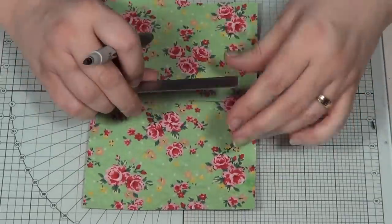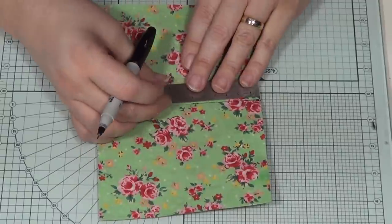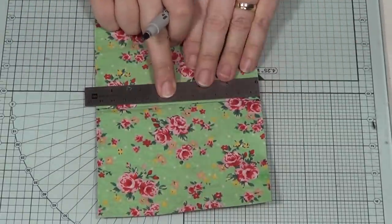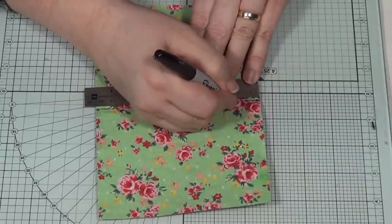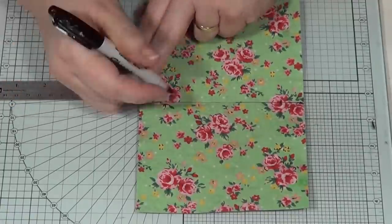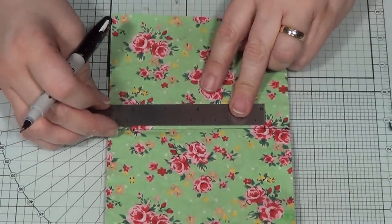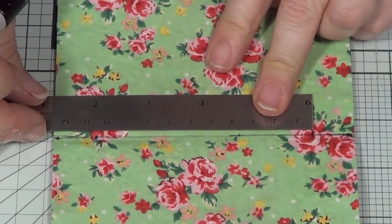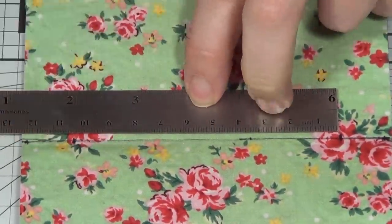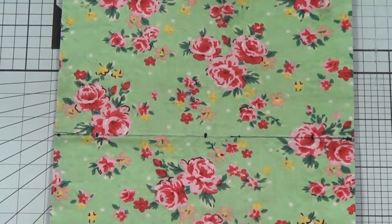I've trimmed down the measuring as much as possible. I've got two centimeters from the top, using this steel rule placed right to the side to make a little mark there, then two centimeters from the bottom for my other mark. In between the two marks I want a midway point — it's just over 10, so I'll mark at five. By 'signatures' I mean those little folded booklets of paper.